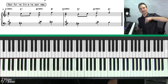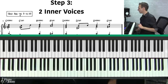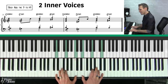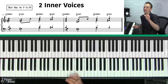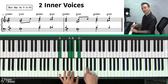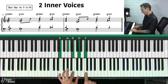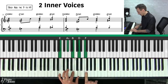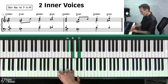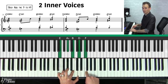Now for step three, we're going to add a second inner voice. The trick is to harmonize your sus four chord with the nine, and then when you resolve that chord, drop the nine to a flat nine — that sounds beautiful. The ninth is just a whole step above the root of the chord. So we add the nine on top with our sus four, then resolve to the flat nine, creating a really beautiful sound.